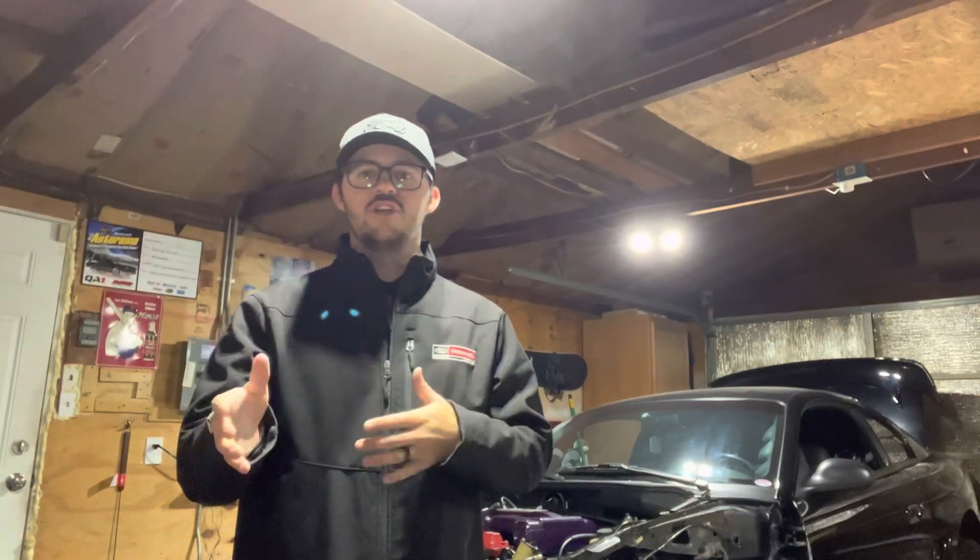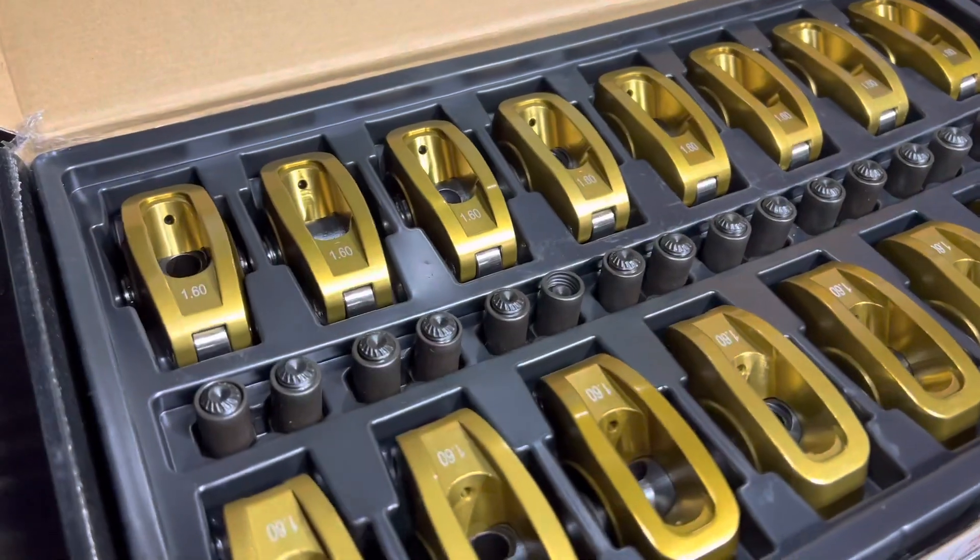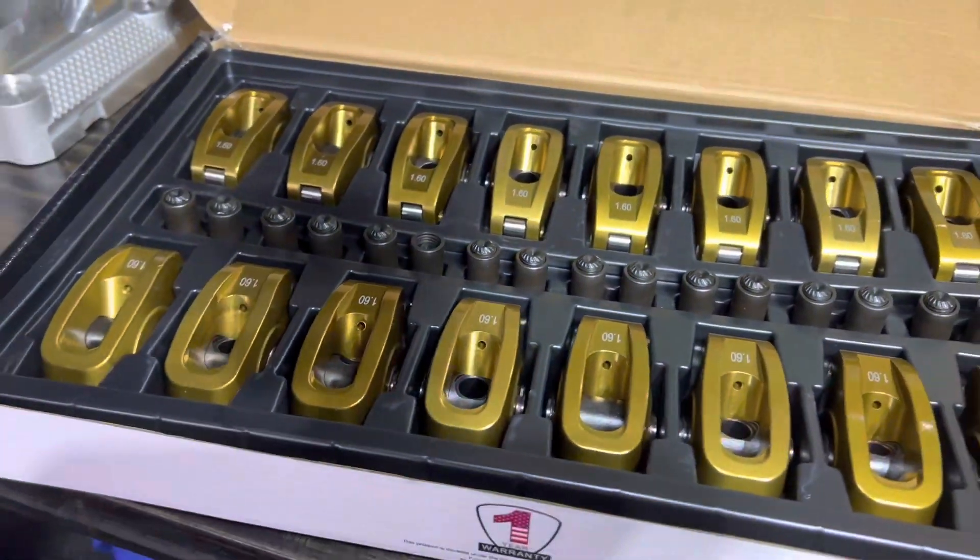They're obviously not AFRs, but they're not too far behind in my opinion. I've seen AFRs up close and seen the issues people have had with them. One more quick note I forgot to mention: there's a five-year warranty on these for $1,100 — that's great peace of mind. Make sure you check out the link below for the Speedmaster heads. Here are the 1.6 rocker arms — they should be perfect for this setup.